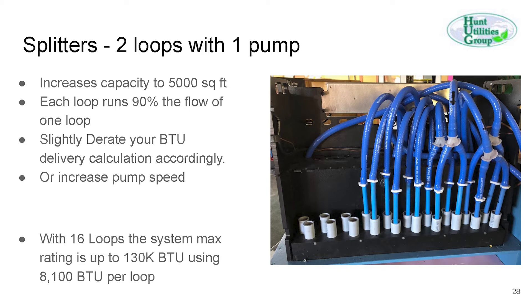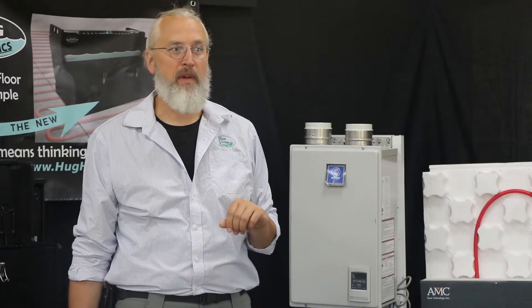With 16 loops using 8,100 BTUs per loop, the whole system can do a maximum of about 130,000 BTUs — which for a new house is a lot of capacity.